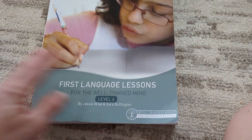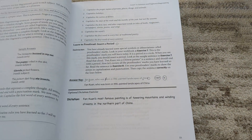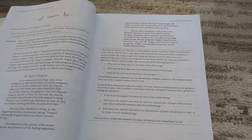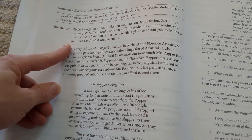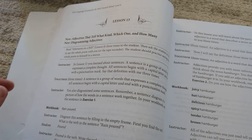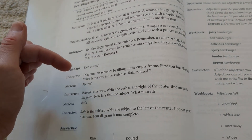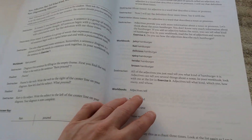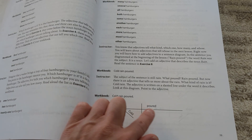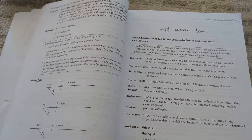This will be our second year using First Language Lessons by The Well-Trained Mind, and we're really excited to dive into it. Just a reminder, this has poetry memorization — you don't have to do that, but my daughters love it. This is an open-and-go program. It tells the teacher exactly what to say, and then what the student should respond with. It has the diagrams laid out, and it shows exactly what the diagram should look like with what the student writes in their book. It's a very easy open-and-go program. I love it. It's very thorough.